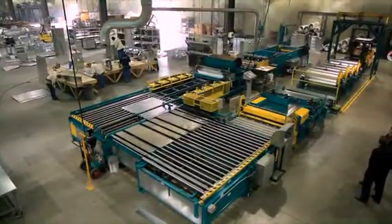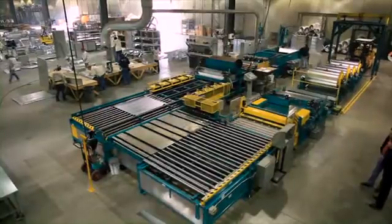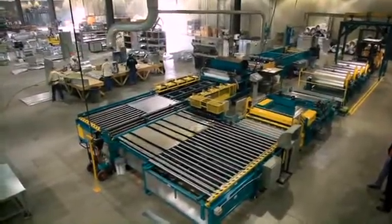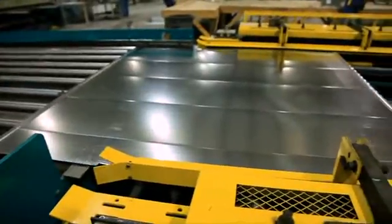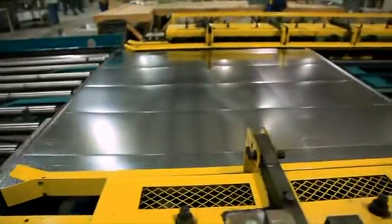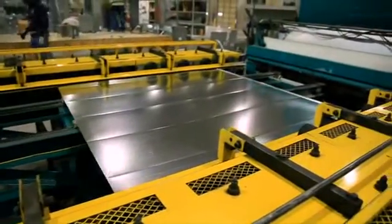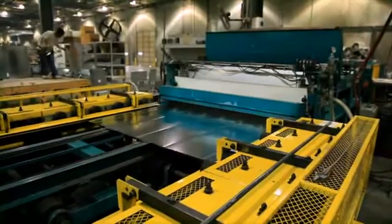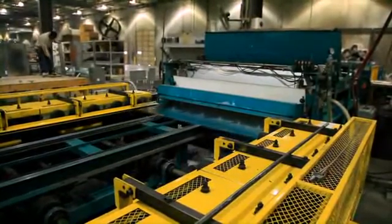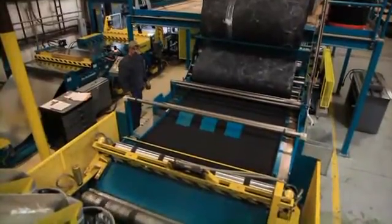The second transfer table, positioned after the seam roll former, transfers the part 90 degrees into the TDC or TDF flange roll forming system. If the part has already been formed for slip and drive, it simply passes through a guide system. If a connection flange is required, this duplex station forms the TDC or TDF flanges on both sides of the part simultaneously.